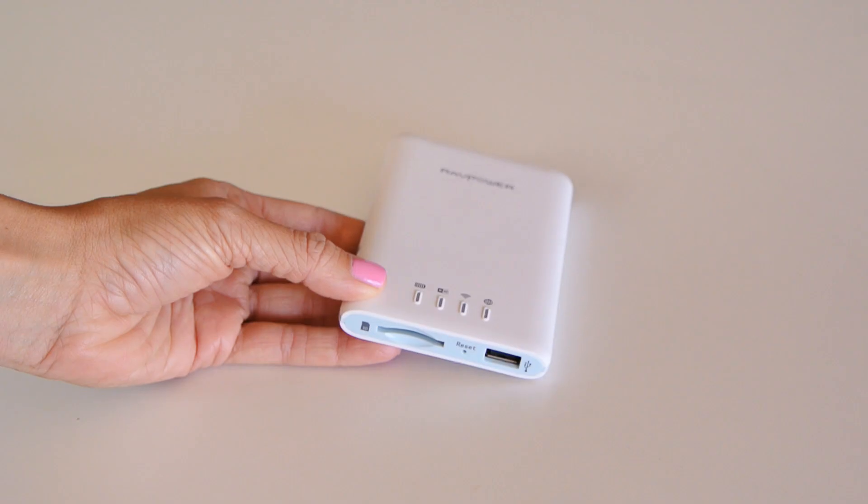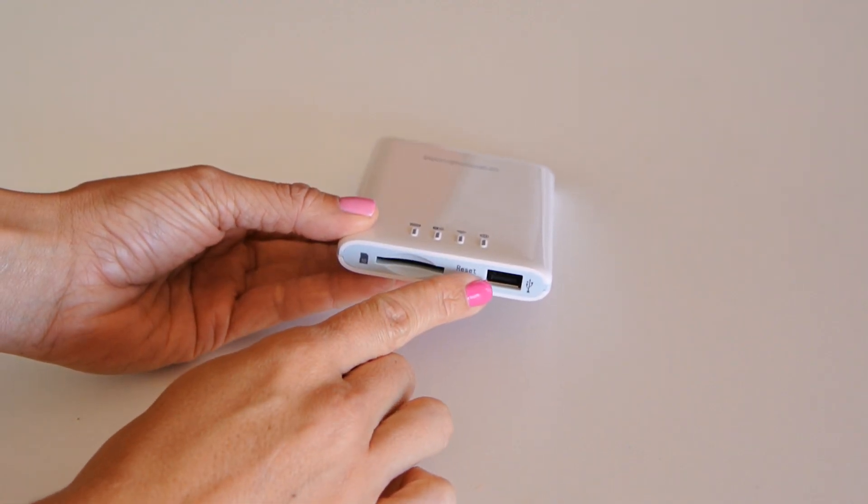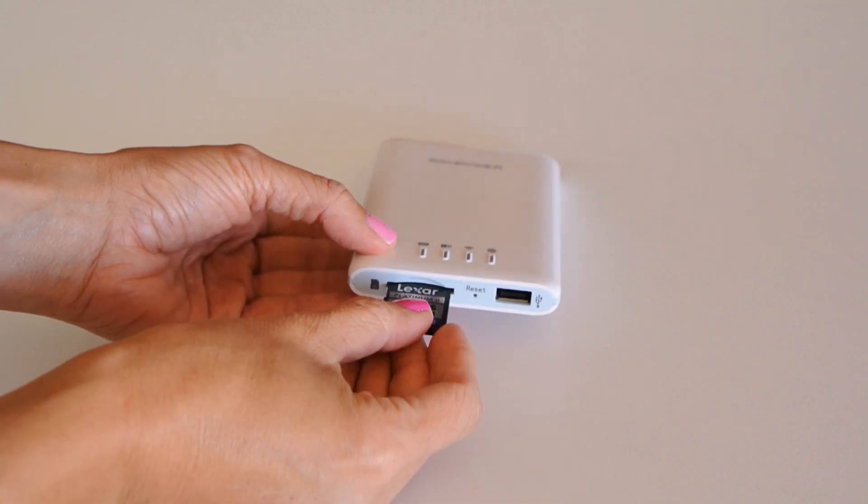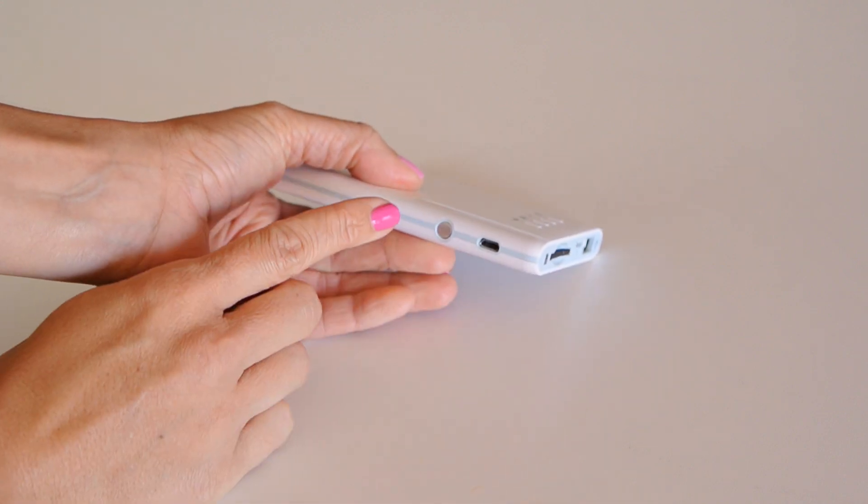Number two: it allows you to transfer files, whether they be photos, movies, music, or whatever else, amongst many of your devices. There is a USB port here where you can plug in a USB memory stick or external hard drive, or there's also an SD card slot. And there's a button on the side which transforms the device into a wireless access point — this lets you share the contents of the SD card or USB device wirelessly. This little battery-powered device actually sets up its own Wi-Fi network, which is easily recognizable by all of your gadgets and computers.